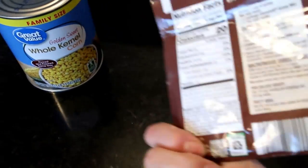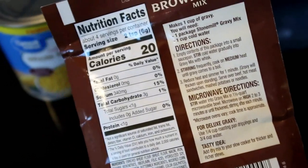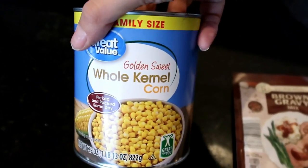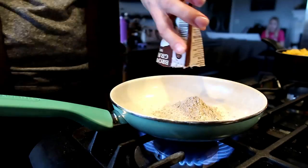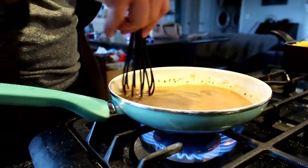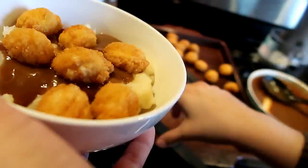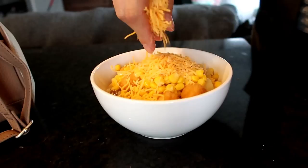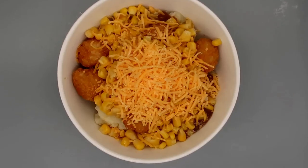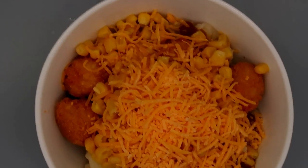These are really simple — I'm just cooking this gravy according to directions. Mix it with cold water and heat until it's thick, stirring the entire time, and I'm just heating it up in a small pot on the stove. It's really simple. Colonel Sanders ain't got nothing on me.